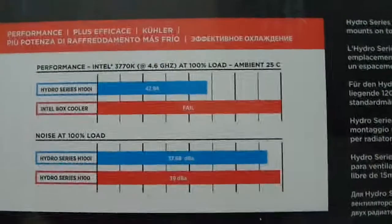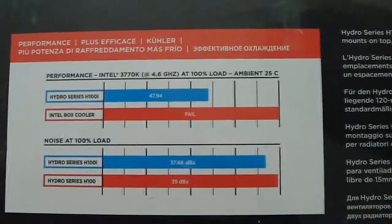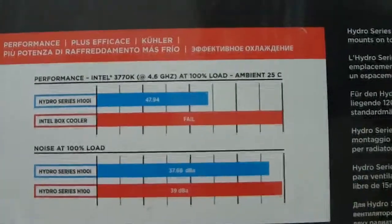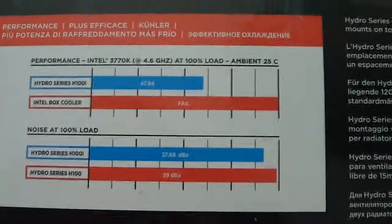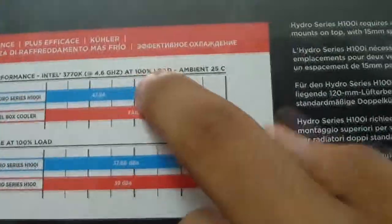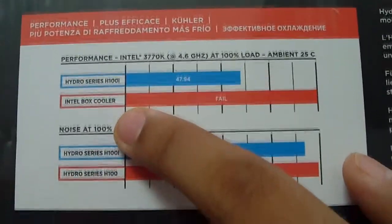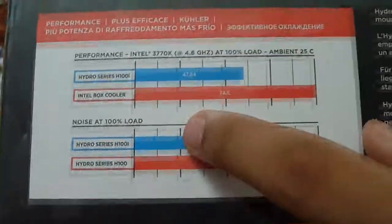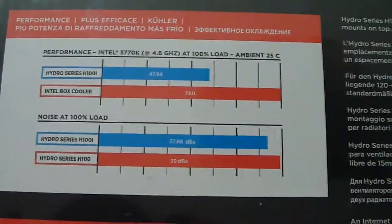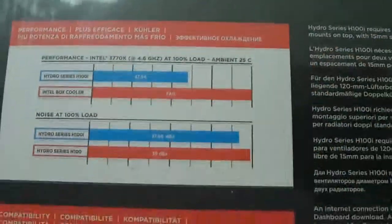Looking at the back, we've got a performance graph which features the performance of the Intel 3770K at 4.6GHz at 100% load with an ambient temperature of 25 degrees. They are comparing the H100i with the Intel box cooler, which is not really a fair comparison because the Intel box cooler is a stock air cooler with very low performance and no extreme cooling features.